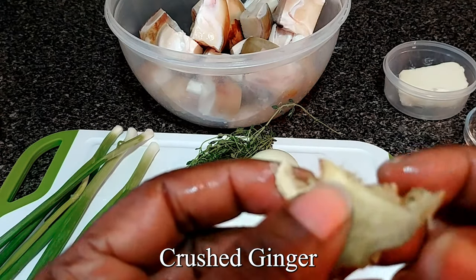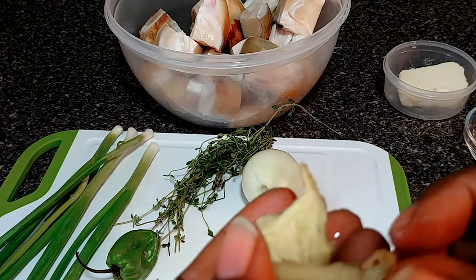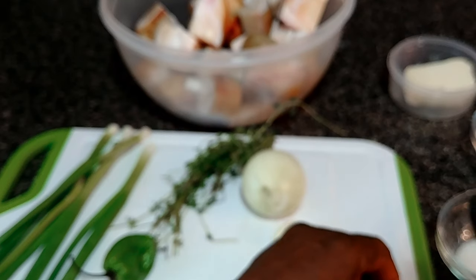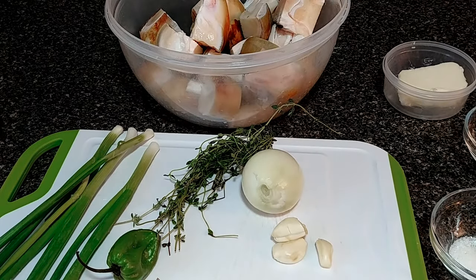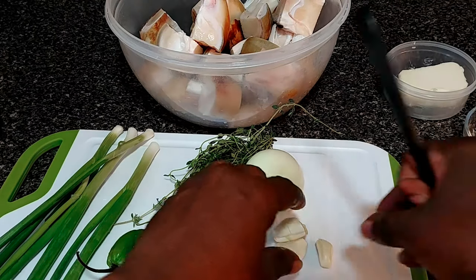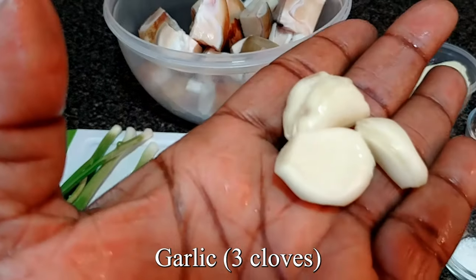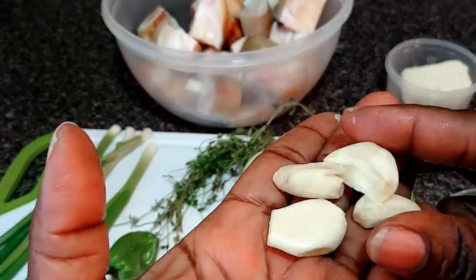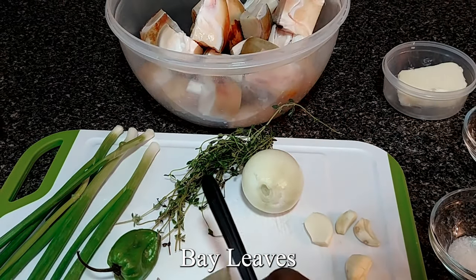Some crushed ginger. Because you're using curry, it's good to use ginger so the curry powder won't upset your stomach or give you a stomachache. And three cloves of garlic — I already crushed them.